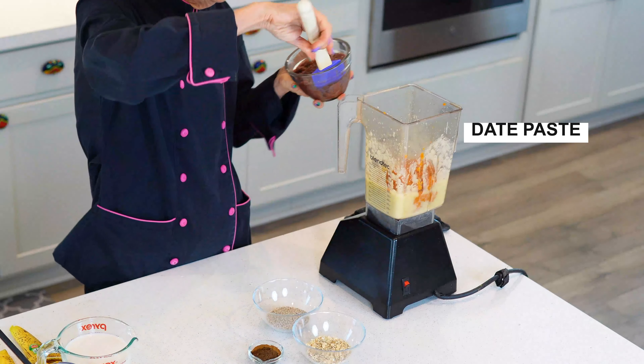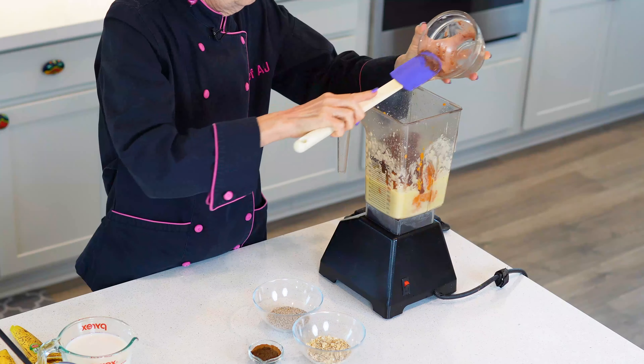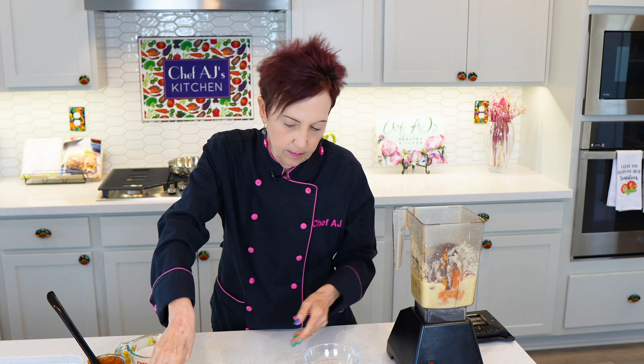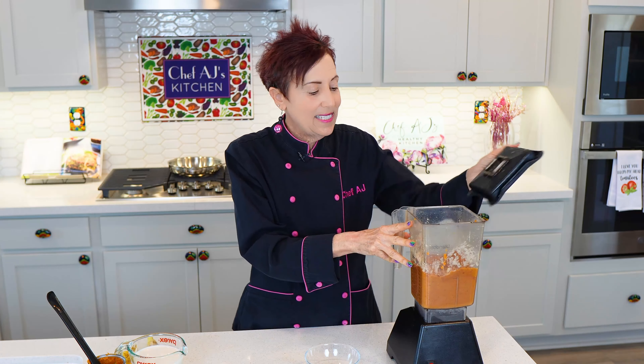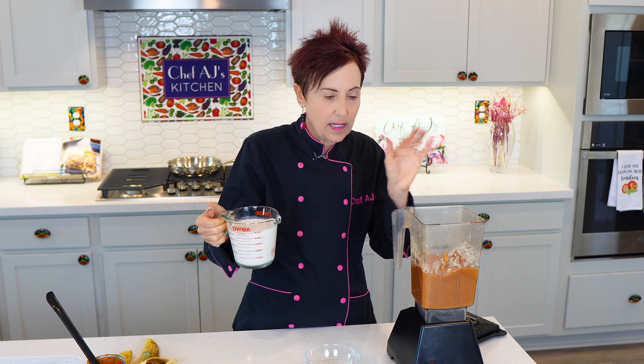Then we're going to add our date paste and blend again. I want to keep it as thick as possible, but I always keep my favorite flavor of unsweetened non-dairy milk — in this case it's vanilla almond milk — because if it doesn't blend, we want to add just a little bit, as little as possible, to get that vortex or get it to blend.